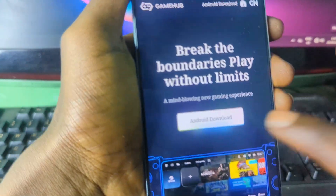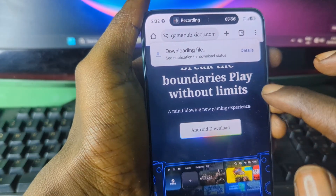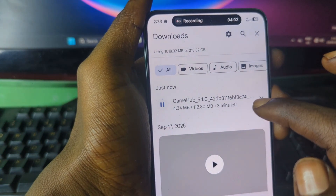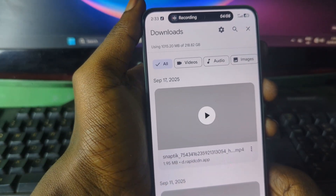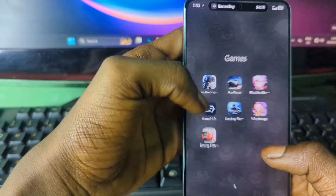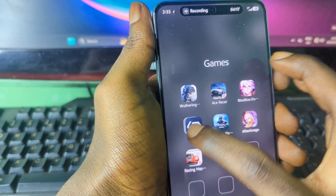When you come here you can see an Android download option, so just press on Android download and the emulator will start downloading. I'll cancel it here because I already have it downloaded on my device. After downloading the emulator you have to install it, and after installation you should see the GameHub app.